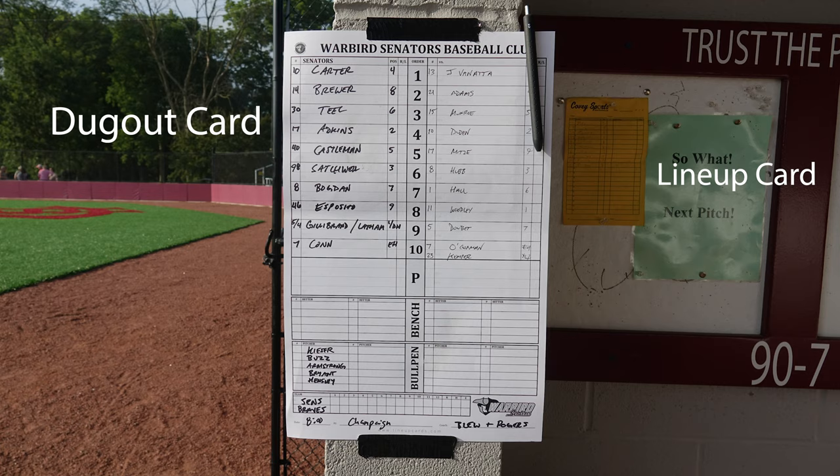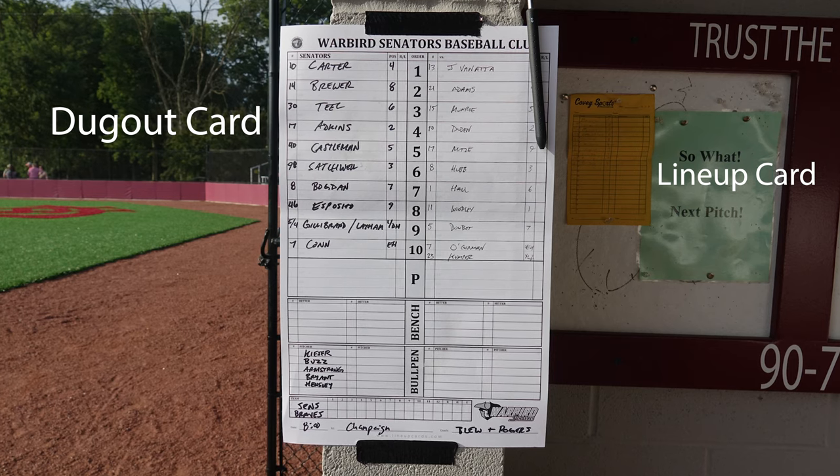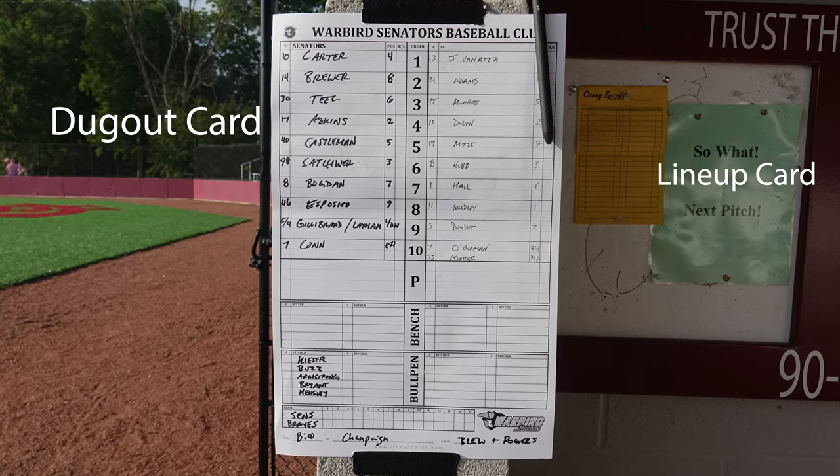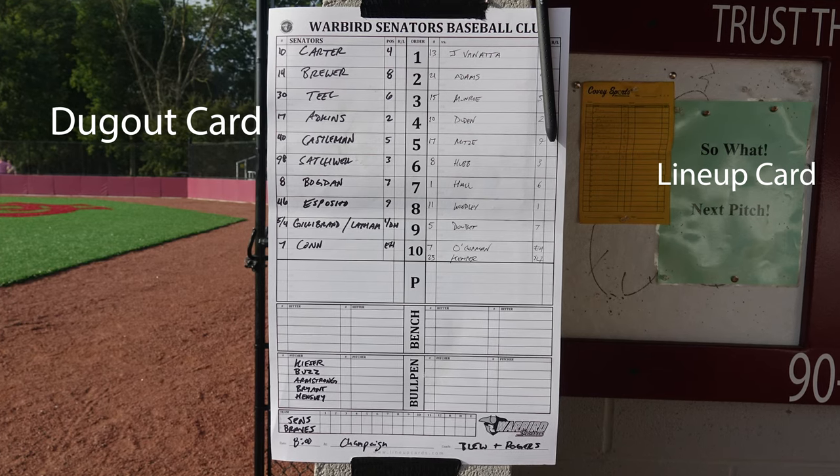Most teams just have that little tiny carbon copy card where you scratch out your lineup — it's this big on the wall and it's hard for everyone to see. I really recommend that if you have your own team, invest the 70 cents per card and jump on Amazon, or there's a place called lineupCards.com where I got mine custom for our teams. Grab yourself some dugout cards.